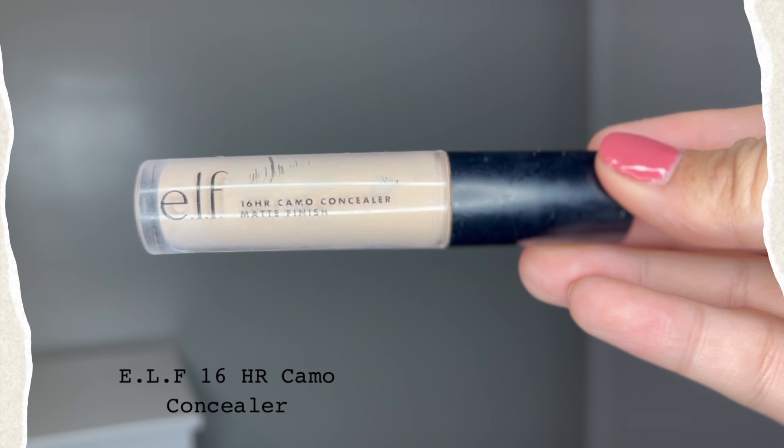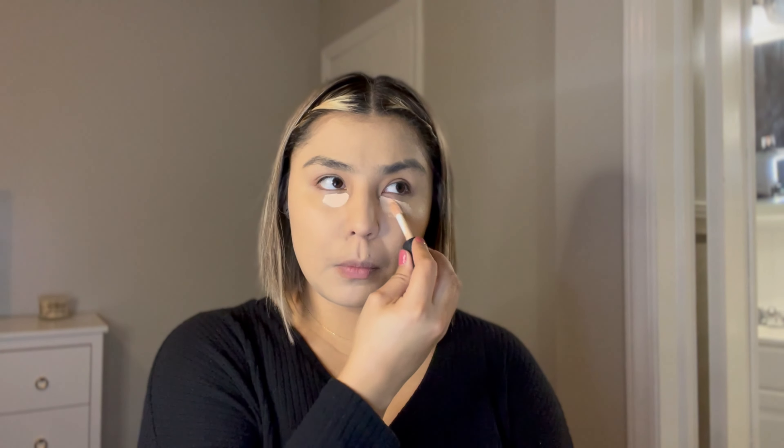Once all is blended, I then go with the e.l.f. Camo Concealer. I apply that under my eyes, in the middle of my forehead, on the bridge of my nose, on the side of my nostrils, and on my chin. You've got to make sure we highlight them beautiful areas of your face.